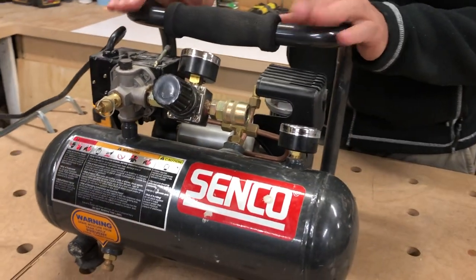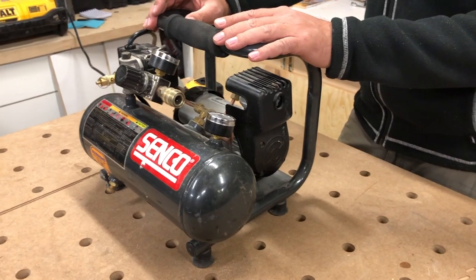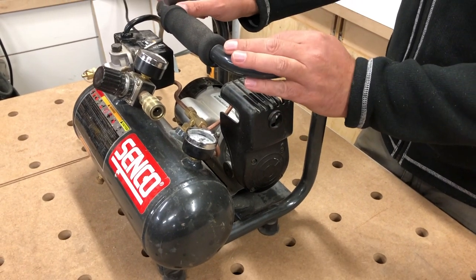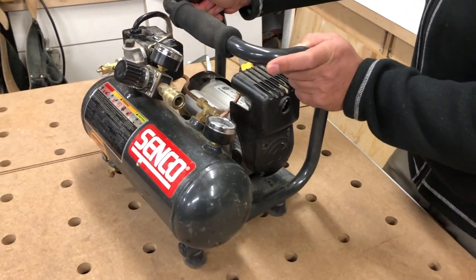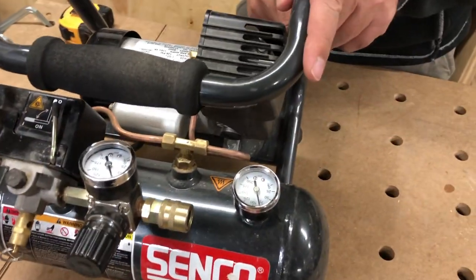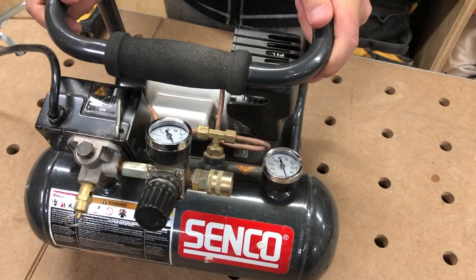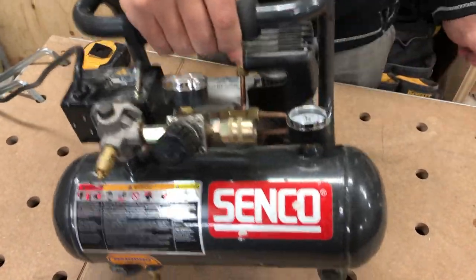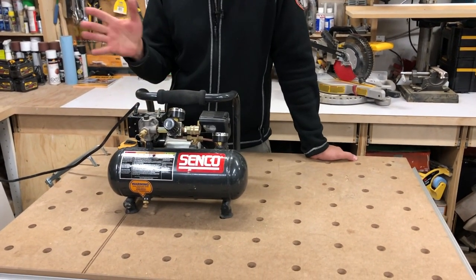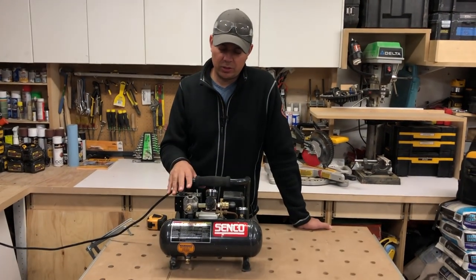I've never run a spiker off this but maybe we'll give that a try today. I'm always running either an 18 gauge or most typically my 23 gauge pin nailers, and this will usually shoot up to 2 inch, so no problems there. You've got a tank pressure gauge and a line pressure gauge, fully adjustable, goes up to 125 PSI. It's super light and very quiet — you can have this running while your homeowner or client is home and it won't bug them.